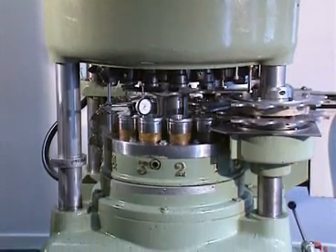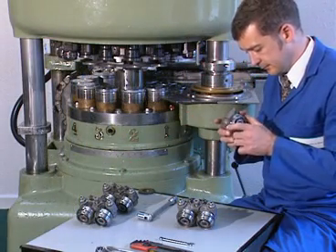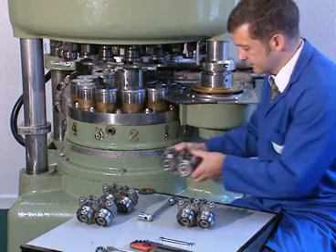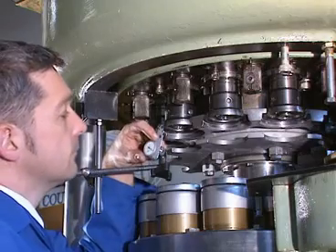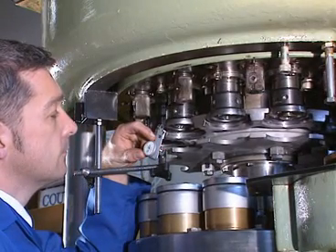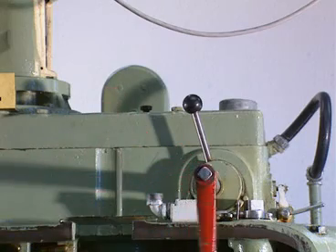Seaming machines must be kept in good mechanical condition to enable double seams to be consistently produced to specification. It is recommended that the seamer should have at least one annual audit and overhaul as required. Intermediate checks of machine timings etc. should be carried out depending upon machine usage. During initial setup, first ensure all of the seaming chucks are at a similar height, within five thousandths of an inch or 0.125 millimetres.